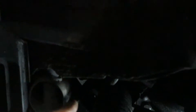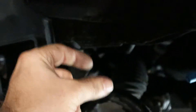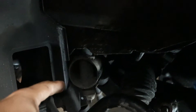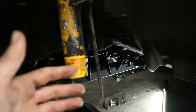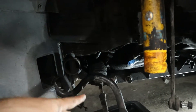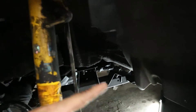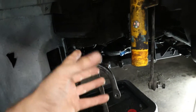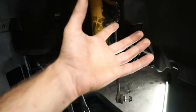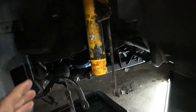That was a lot easier than expected. You grab the smaller banjo bolt — 19 millimeter — from this side. Move the sway bar out of the way and you get plenty of room. Then there's the bigger banjo bolt which is 22 millimeter, and that disconnects both lines from the power steering rack. There are only four bolts to get the subframe down: an 18 millimeter on each side, two per side, four total. I'll grab a jack, put it under the front of the subframe to support it, and slowly drop it down.